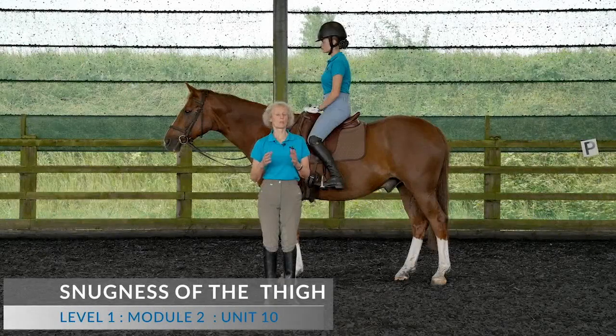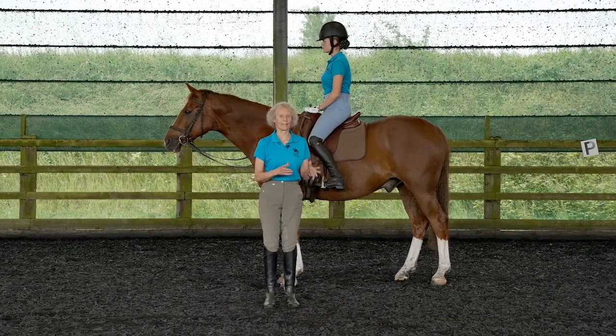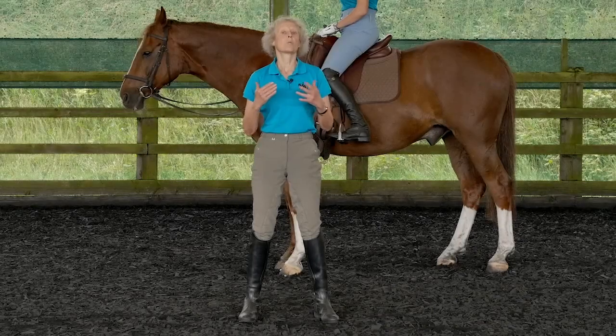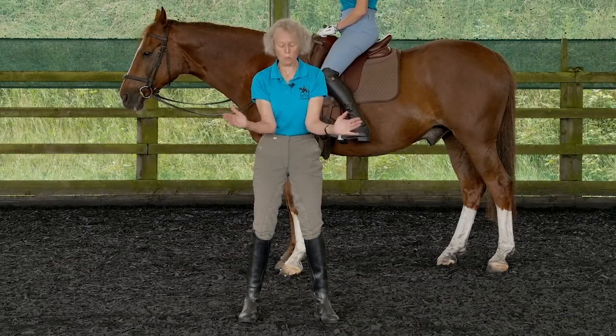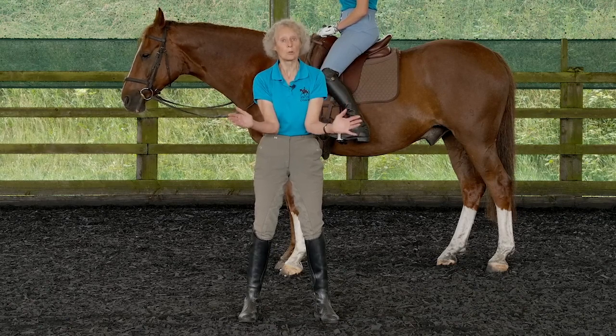Thighs have to both rotate in and do what we call snugging in. We're going to treat these as two different puzzle pieces in the overall puzzle. That thigh makes what we also call an A-frame — it's an A-frame around your horse, putting him into that ideal hole.